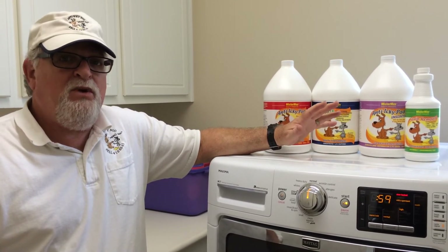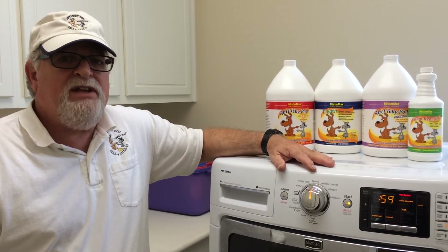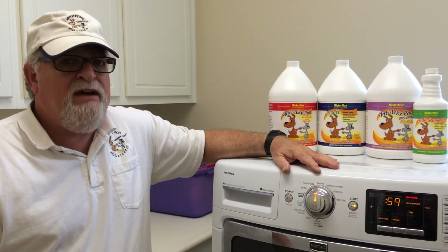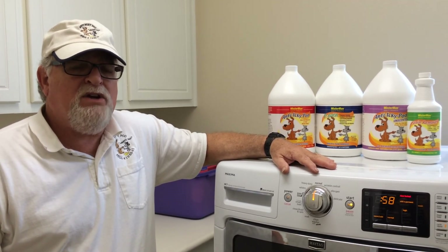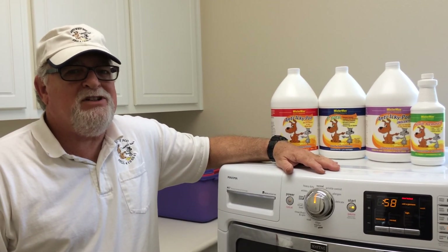If you have any questions, you can always contact us. We're available seven days a week to answer any questions that you may have. It's great on the weekends, so if you're going to treat it and you need some questions answered, just give us a call. We'd be more than happy to help you out. Thank you so much and have a great day.